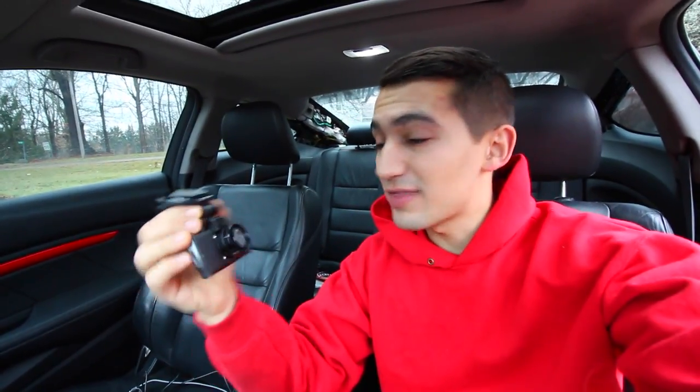Now this camera that I have right here is a Vantrue dash cam. It records in 2.5K, it records in 1080p, it's awesome at nighttime video, and I'm going to go over all the little features about this thing.